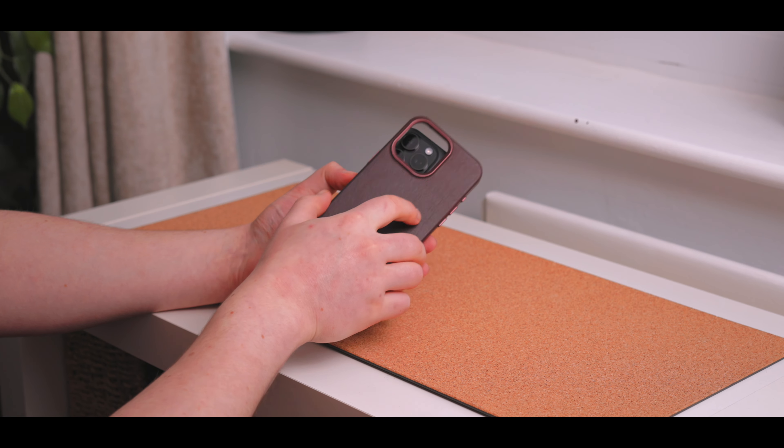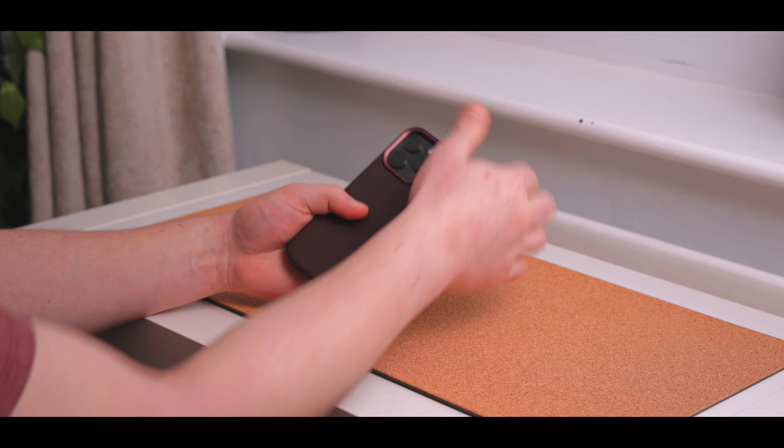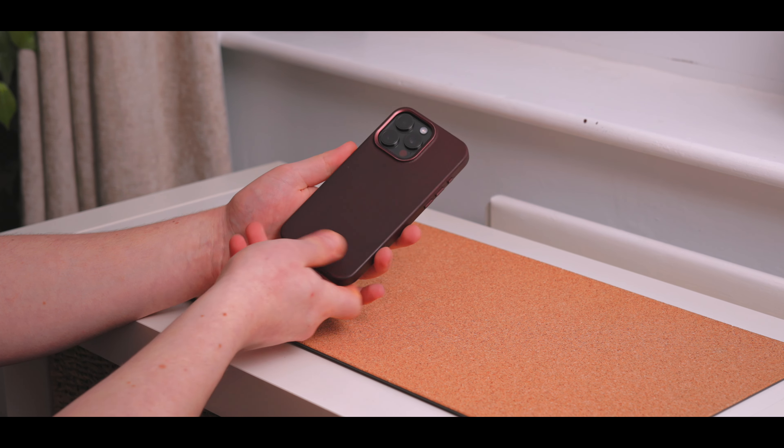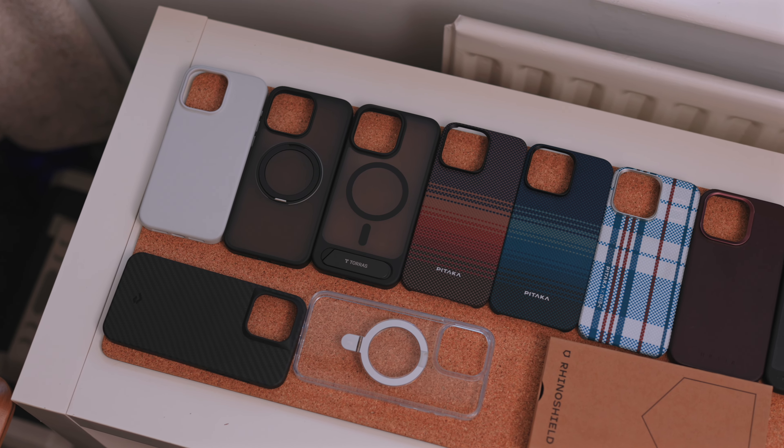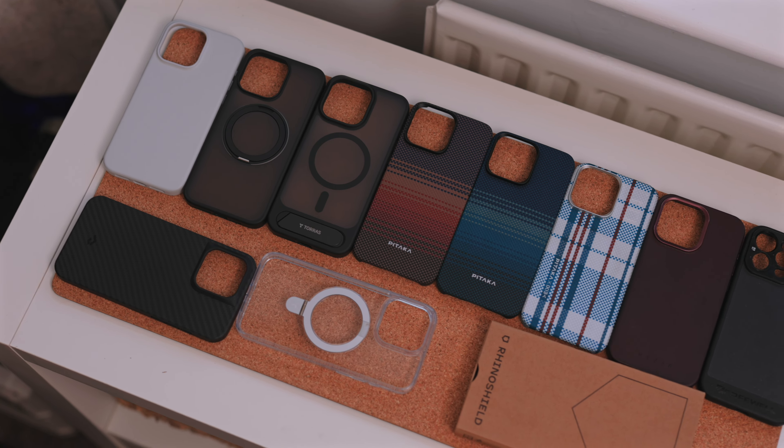I've always been a huge fan of leather cases. I really like the aesthetic and the way they wear over time — they just feel really premium, especially on an iPhone. There's just something unmatched in terms of the feel in the hand. I won't just be covering leather cases, but there are some leather ones in this selection. I've got pretty wide coverage so hopefully you'll find a case you like, and I'll leave all the links down below as well as timestamps in case you want to jump between cases.